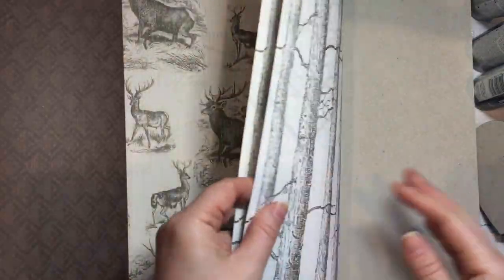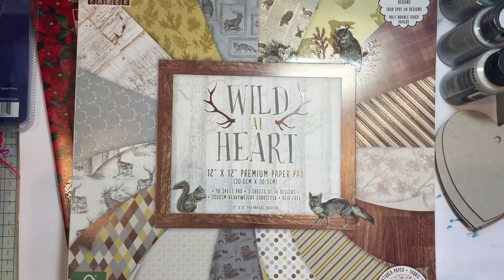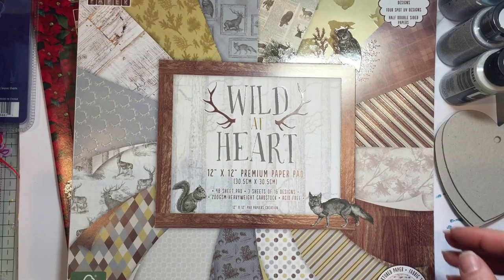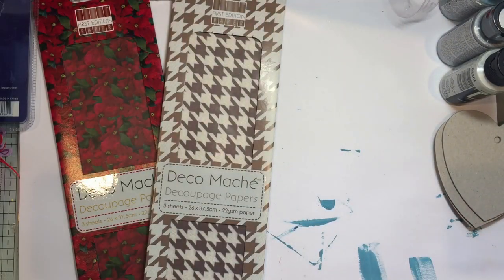I love those birch trees - I like the fact it's in black and white. I'm going to go for it - I really like that World at Heart one. So that's that one, £5.